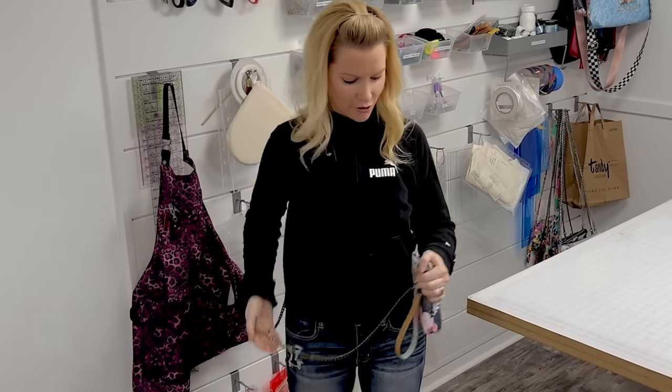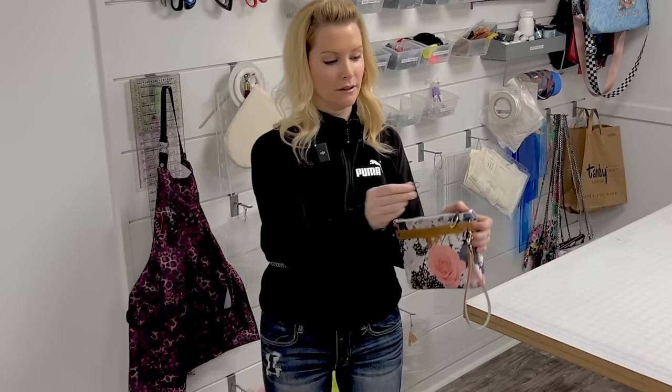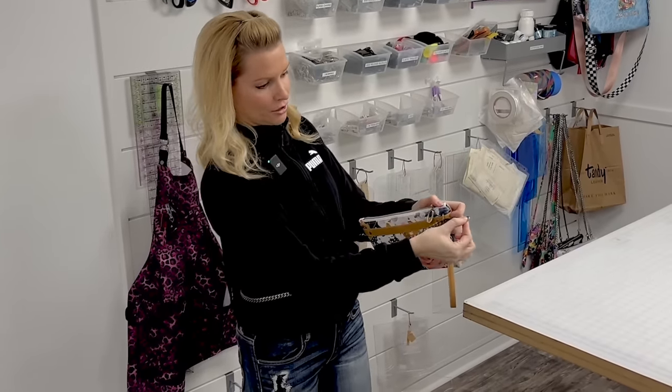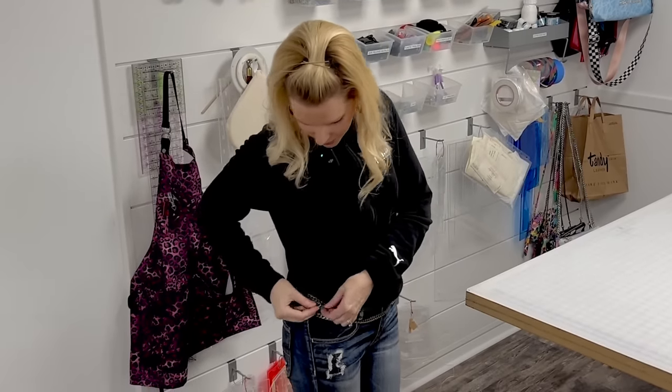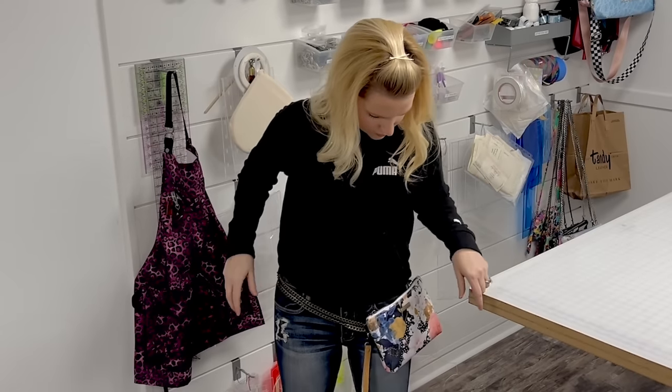But that's not all. You don't have to just hear 'wristlet' and think that's it. It's got options. Depending on the hardware you choose for these D-rings, you can slide your chain through and clip it back on itself and make a cute little waist bag.